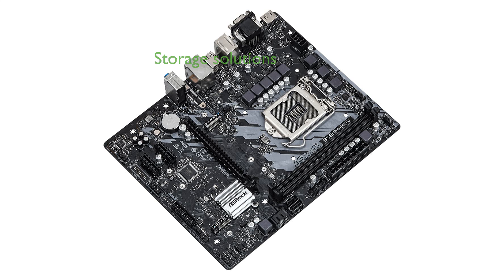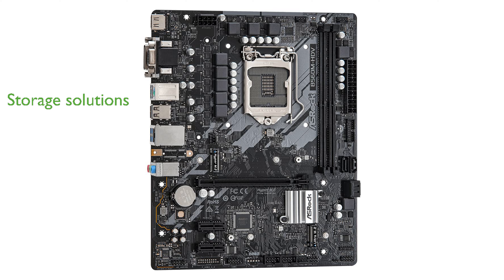For storage, the ASRock B560M HDV includes two M.2 slots and four SATA 6Gbps ports, providing versatile and high-speed storage solutions.